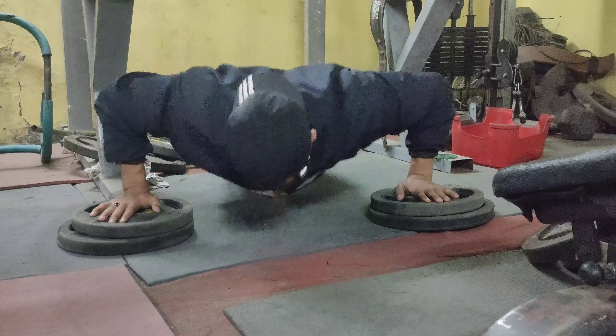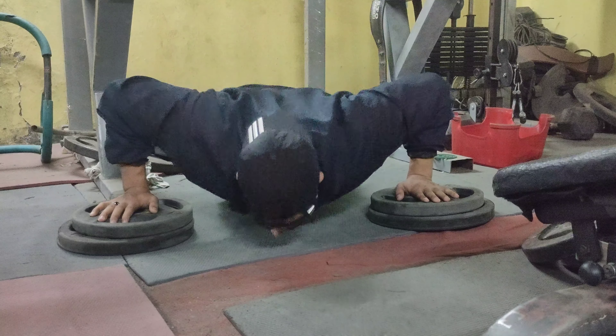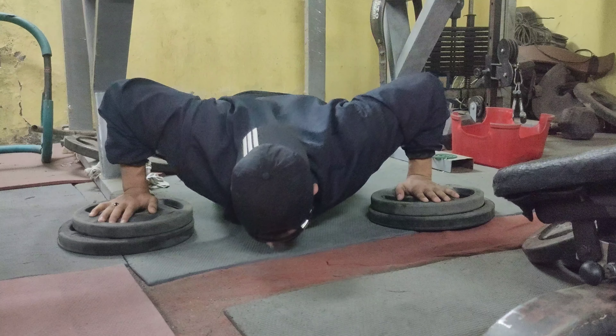First of all, we're going to do a chest warm-up with slightly wide push-ups — 15 to 20 reps. And we're going to do dumbbell flys with light weight.